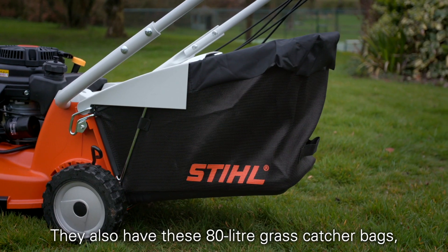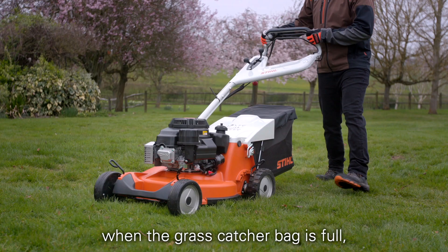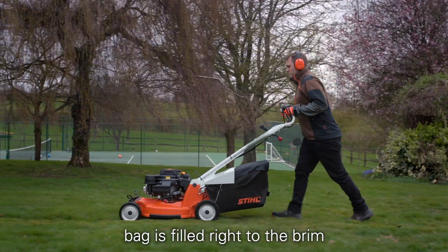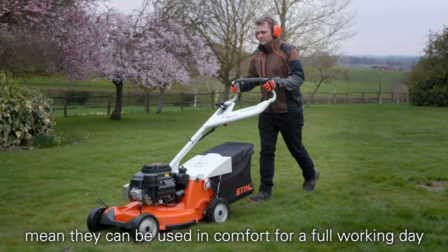They also have 80 litre grass catcher bags which are made from tough fabric to make it easy to see when the grass catcher bag is full, whilst allowing excellent airflow to ensure the bag is filled right to the brim. Low vibration figures for these mowers mean they can be used in comfort for a full working day.